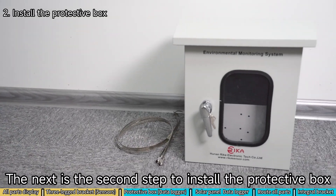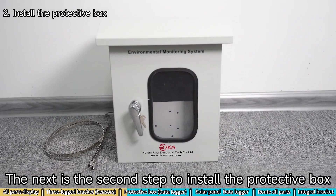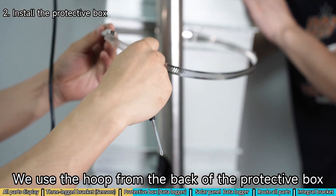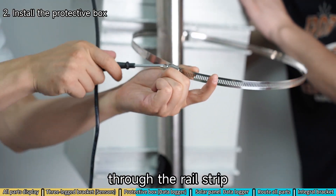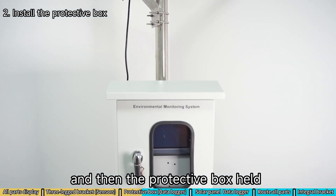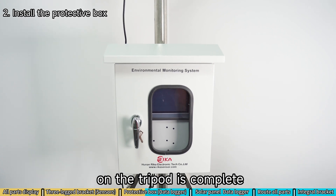The next is the second step to install the protective box. We use the hoop from the back of the protective box through the rail strip, and then the protective box held on the tripod is complete.